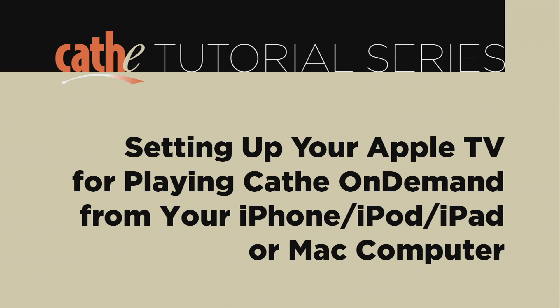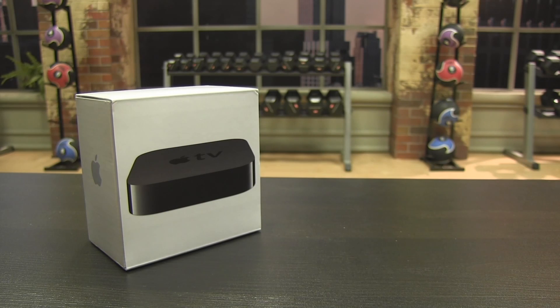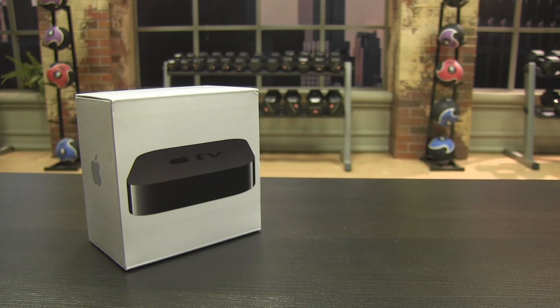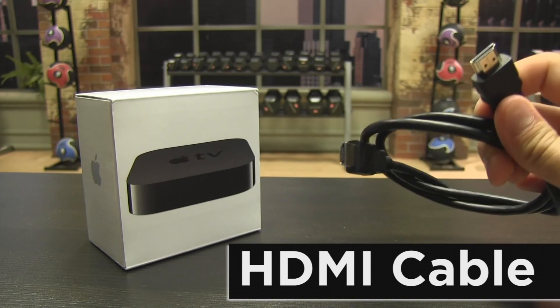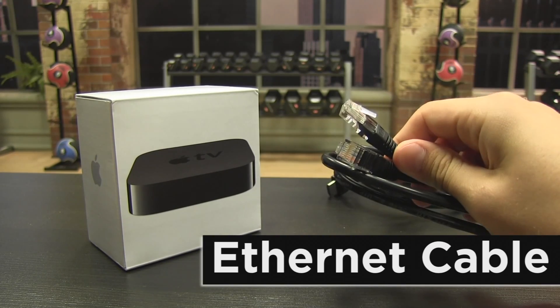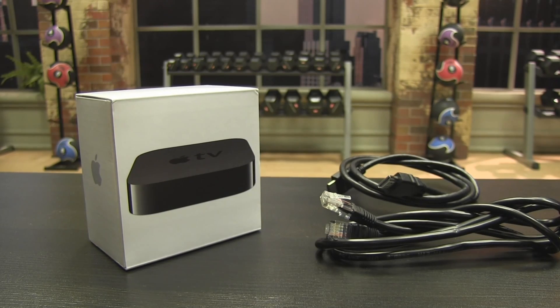Today we will go over how to set up and watch Cathy On Demand on your Apple TV. The Apple TV runs for about $90 from selected electronic stores. In addition to the Apple TV, you will need to purchase an HDMI cable from any electronic store for about $7. An Ethernet cable will run for about $6. The Ethernet cable is optional, but recommended for setting up your Apple TV.